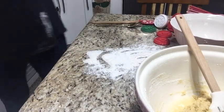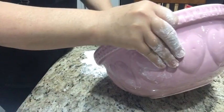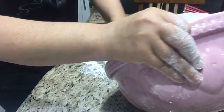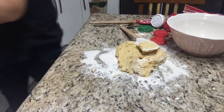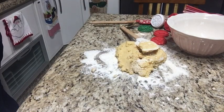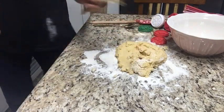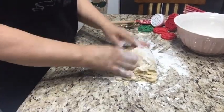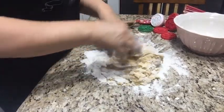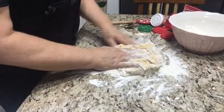Vou colocar na pia. Agora você coloca a massa na mesa.